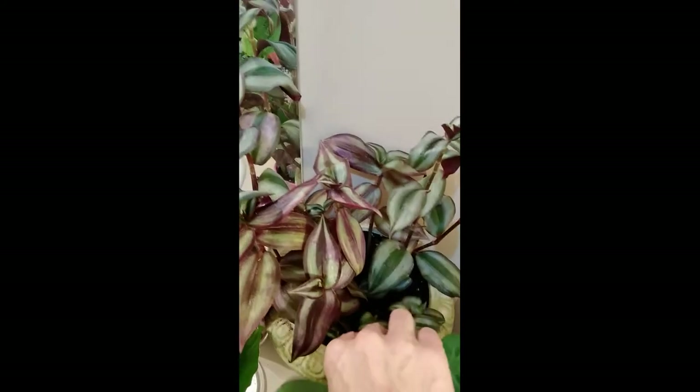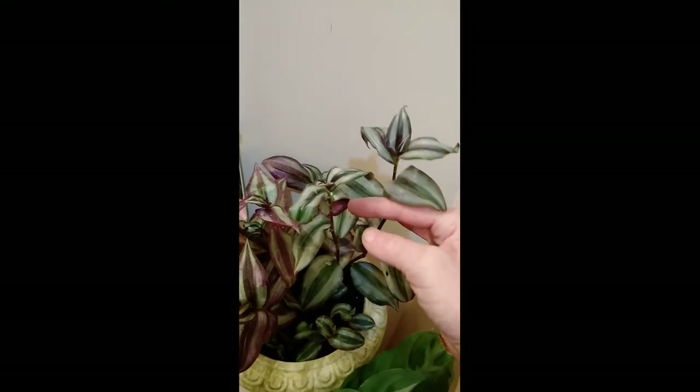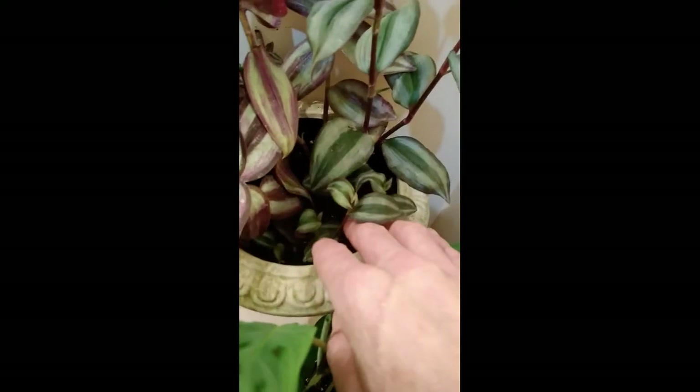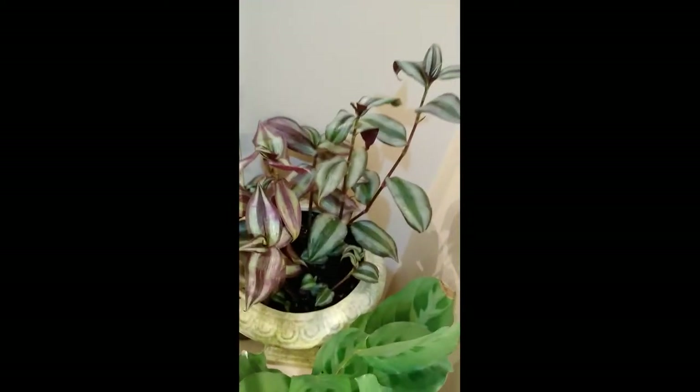And then I got this Wandering Jew over here. I got these ones from my mom. They're just growing really beautiful. I had just small ones when I first got them - there were some babies. So this one here is doing really well too. And it's a Wandering Jew.